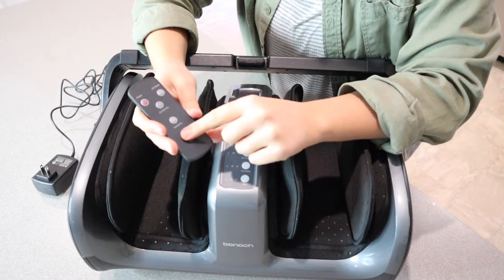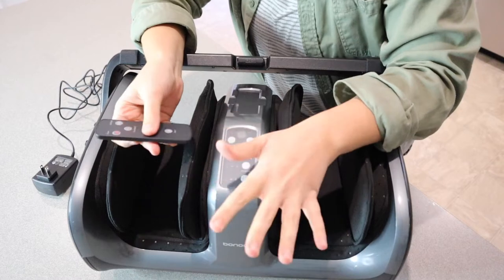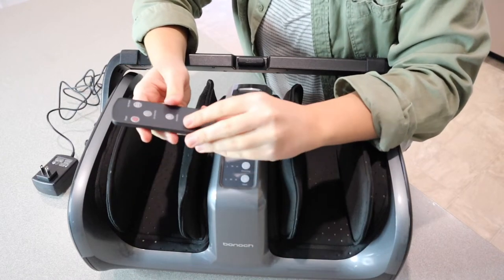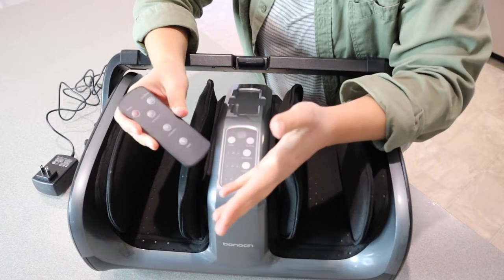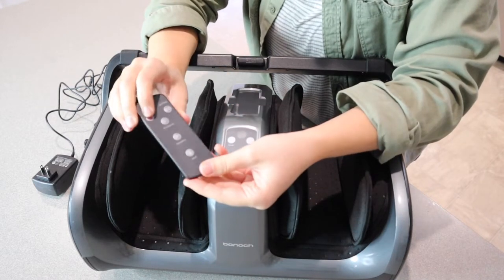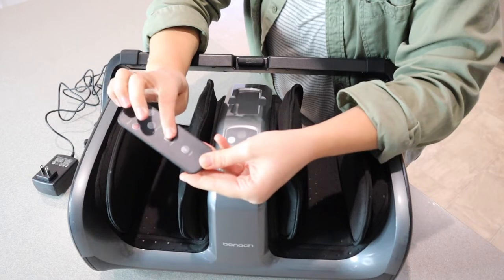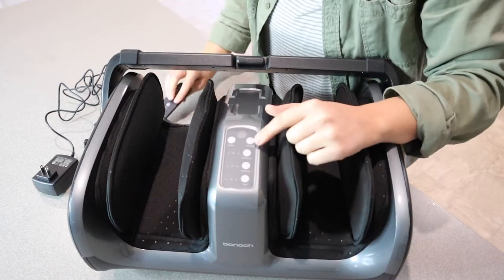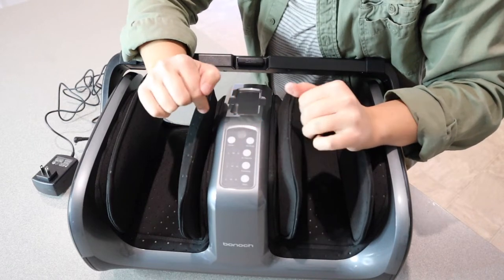We also have a remote control, which is nice, especially if you have this on the ground and you're using it for your feet and you have limited mobility, or you're just busy doing other things. You can use this remote to change options without bending over. On the remote, we have power, air intensity, vibe mode, kneading, and heat. And we also have those same options right on the actual device itself.